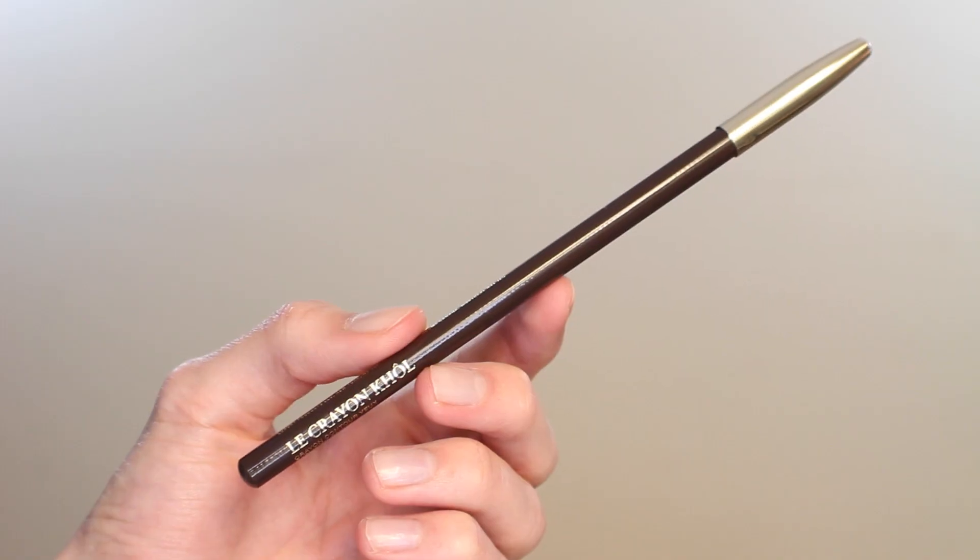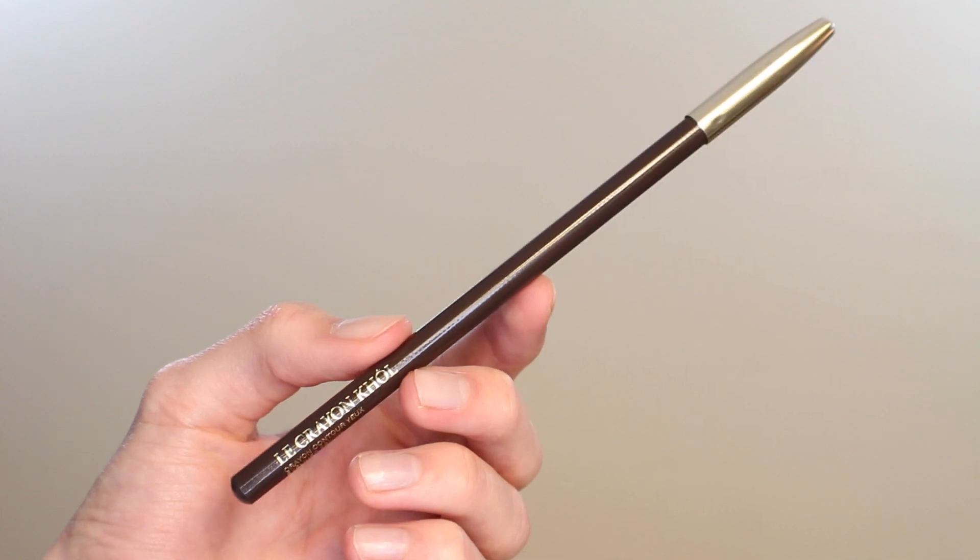Now onto liner. I'm opting for a dark brown coal pencil — you really want something that you can blend and smudge. I'm taking this from the center of the top lash line, working it close in between the lashes, then thickening up on the outer corner. I'm drawing a small wing — nothing crazy — just placing the pencil, dragging it back into the eye, and repeating until it's the right thickness. Then I grab a small angled brush to push it into the lashes, extend the wing slightly, and smooth everything out.